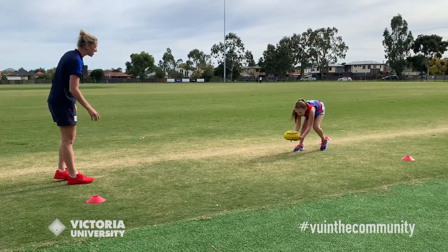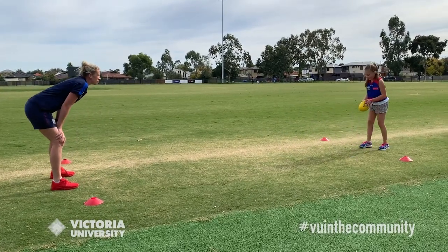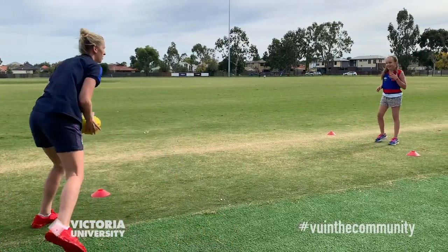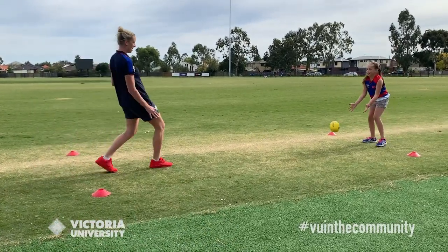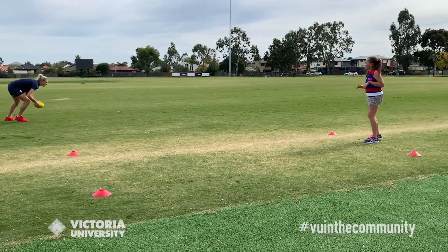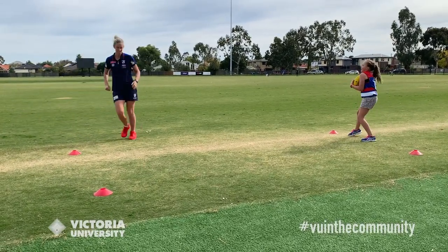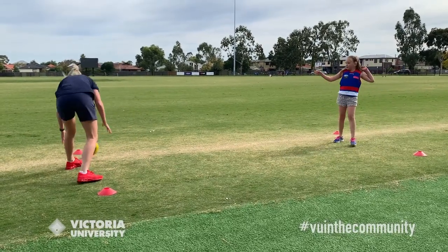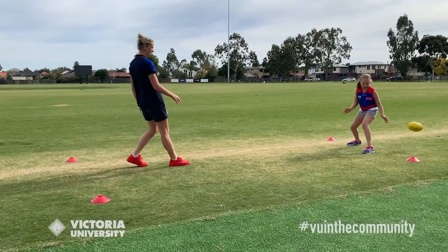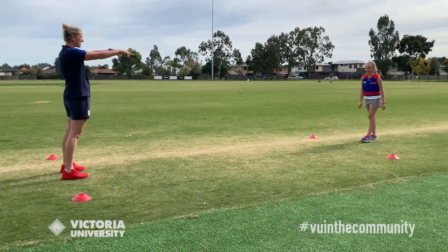Oh, good stop! Your turn — nice and low. Oh, gotcha! Here we go, get ready. Oh, good stop. My turn, here we go — whoa, that was a good one! Get ready — woo, five burpees! Get down!